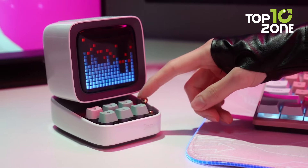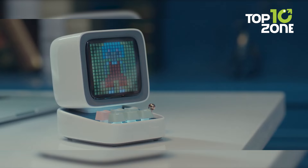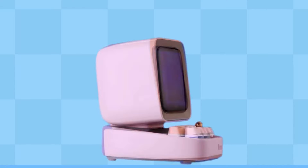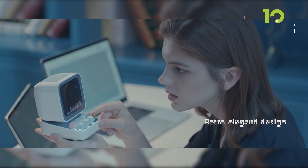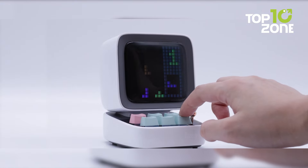Its mini keyboard with mechanical keys adds to the nostalgic feel, and the joystick lets you play retro games. Whether you're using it as a speaker, clock, or simply for the pixel art display, Devoom Ditto is a unique and enjoyable gadget that stands out in both functionality and design. Perfect for adding a touch of creativity to your desk.